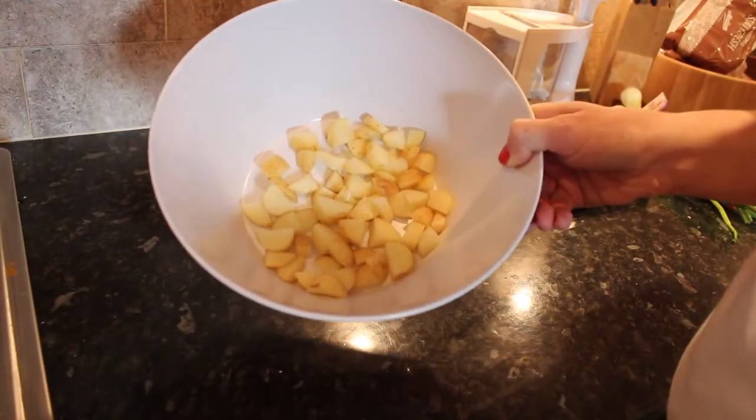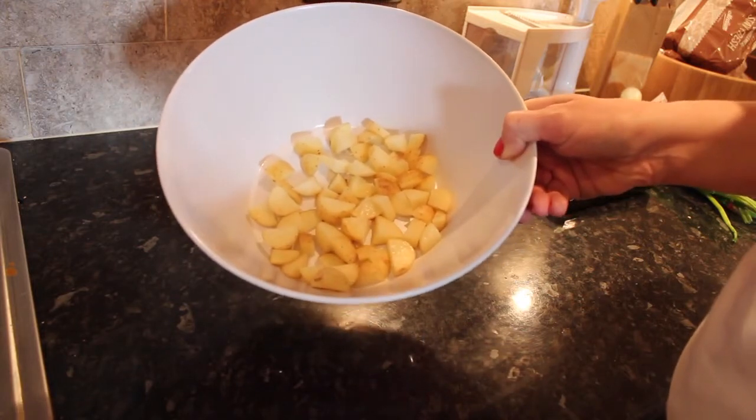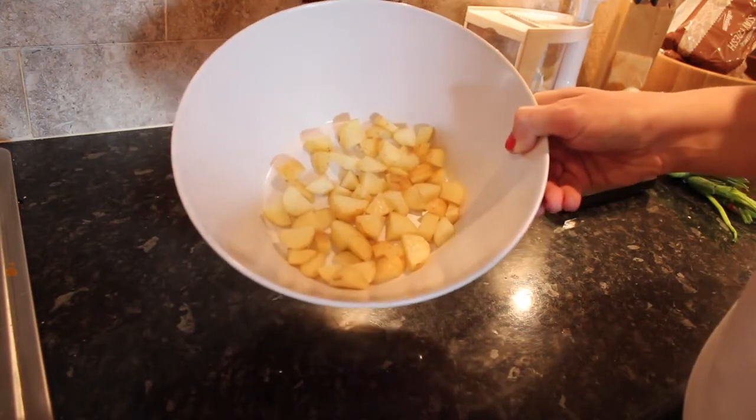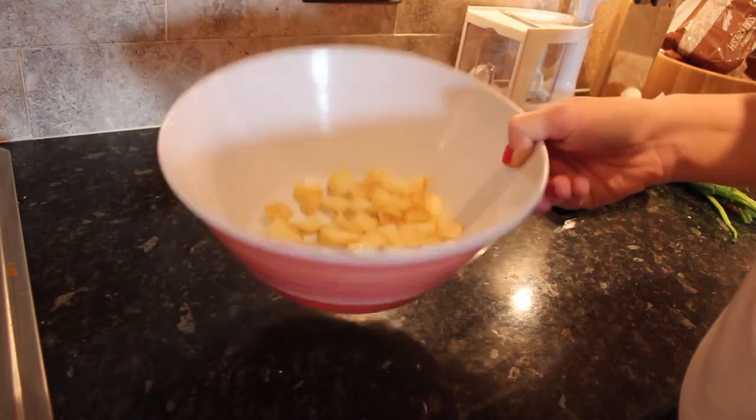The first thing I've done is chop up 100 grams of potatoes. If you're doing it for more than one person, that's 100 grams per person — that gives enough potatoes but keeps the protein to carb ratio low enough.